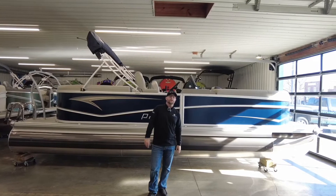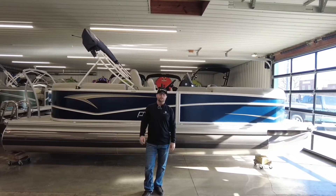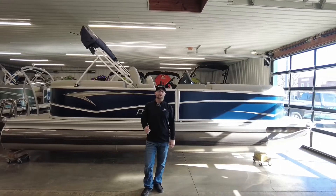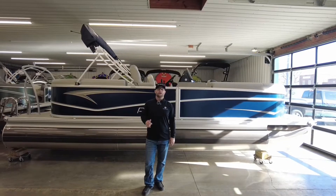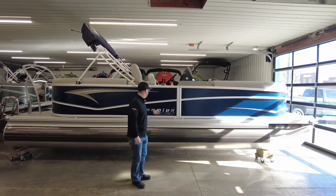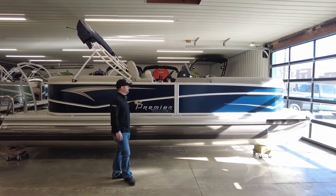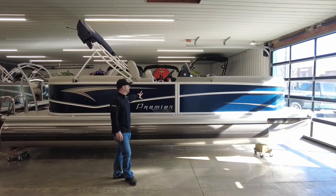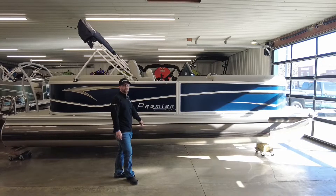Hi guys, welcome to Reader Troush Marine. My name is Jay Hurlis. I am the sales manager and co-owner here at the dealership. Today we are going to do a quick walkthrough of the all-new 2022 Premier Sunspree 230 RF. This boat does come equipped with the 25-inch PTX package, which gives you that 25-inch center tube. The boat is featured here in nautical blue with silver railing and graphite vantage guard pontoon guard.